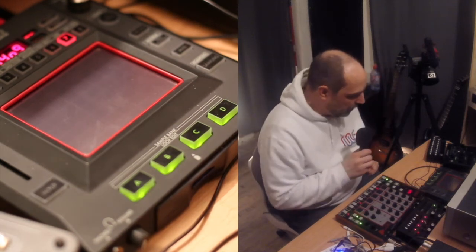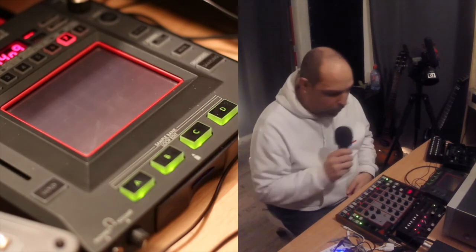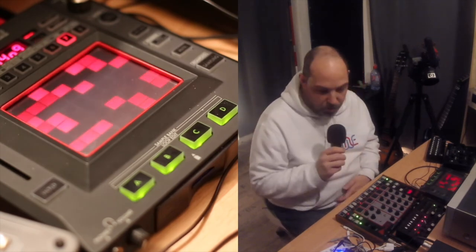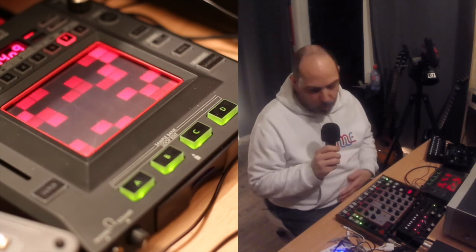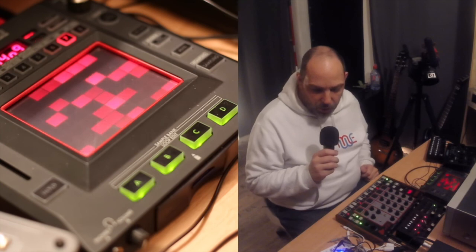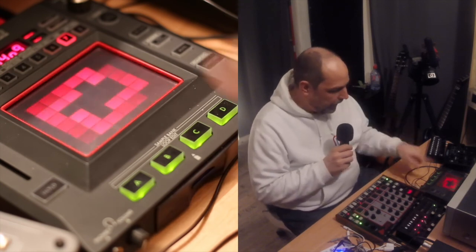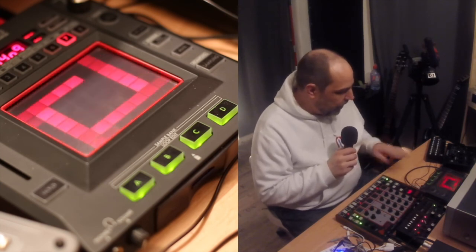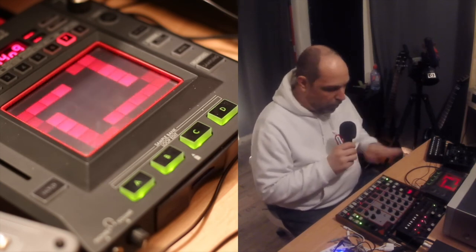So that was just a little tryout, more a proof of concept. What I wanted to achieve was actually to just make a little track or a little pattern basically only with the Mother 32 and the Chaos Pad — to have a really minimalistic setup that I can use on the road or whatever.